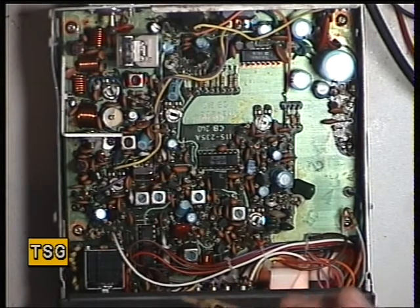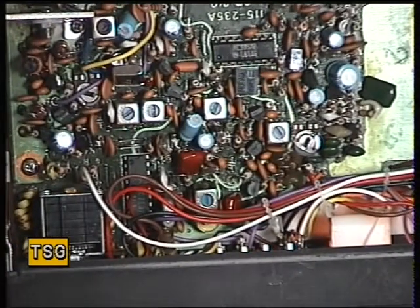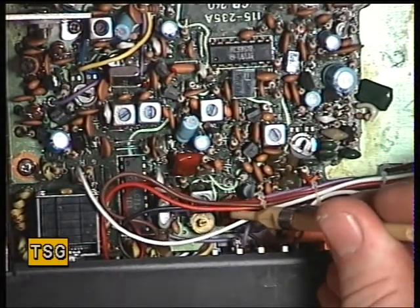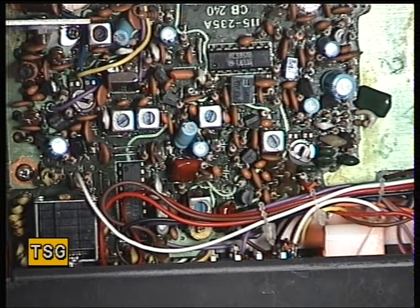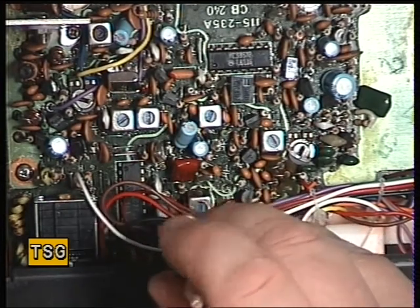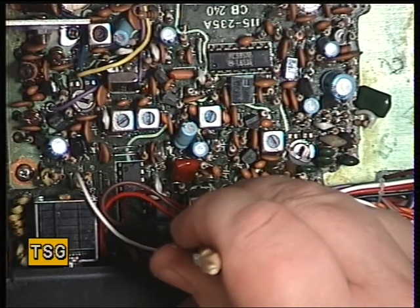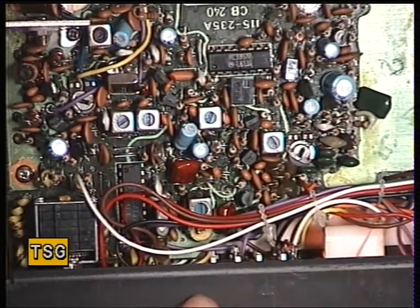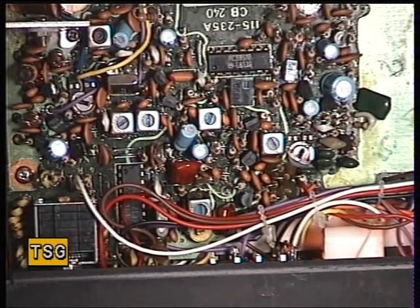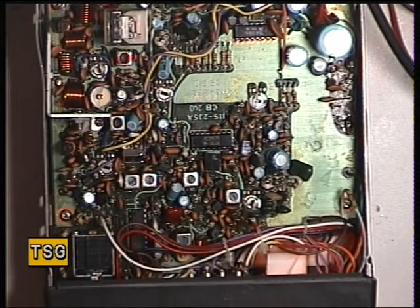The frequency trimmer is just down there under the wiring — one of those types of trimmers which are quite good quality. We'll see what it's doing on transmit: 27.79122. So I'll just trim that up to 125 as it should be. There we have it — 125. Oh, it's got the built-in Roger Bleep — I just heard that. It's switchable on some models but not on the Alba. So that's covered that.